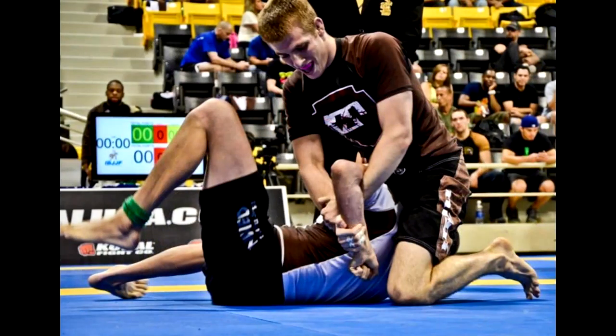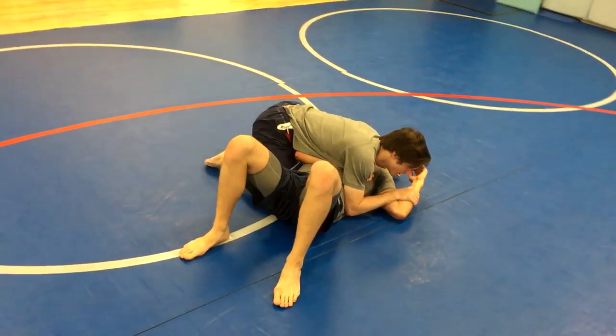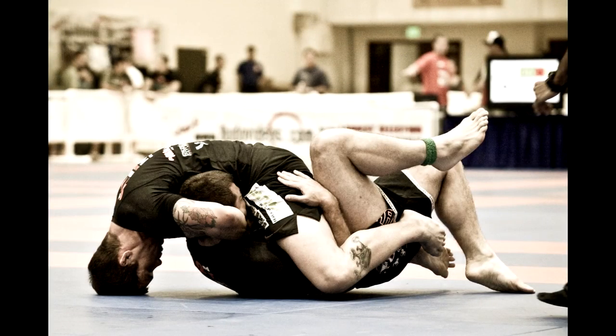There are a variety of positions you can learn with Jiu Jitsu, including full guard, half guard, side control, full mount, and more. These positions of control lead to submissions and joint locks.